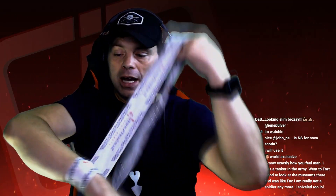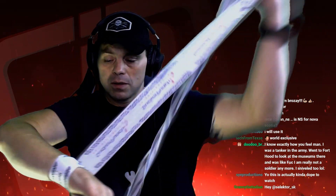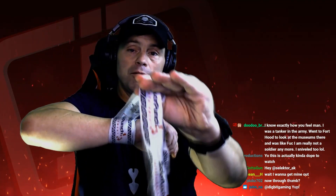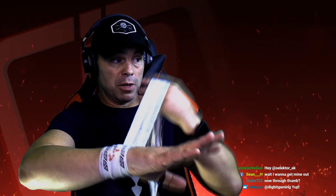See how I pull it tight — one, I go around the wrist. Two, three, four, five. Now I'm gonna take it up — I'm gonna take it to the back.